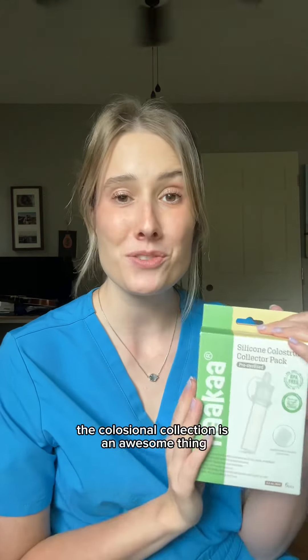You can freeze, defrost it, and feed it to baby all in one. I think colostrum collection is an awesome thing if you want to do it — just make sure to check with your provider, and the Haakaa collectors make it really easy.